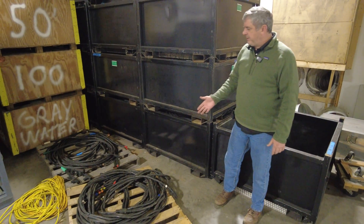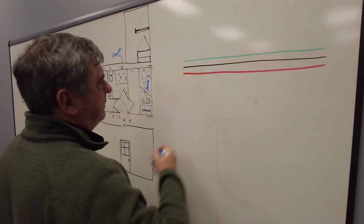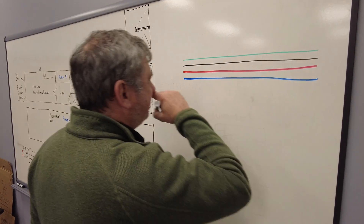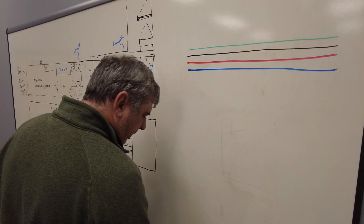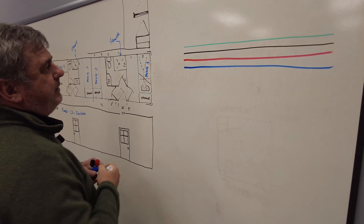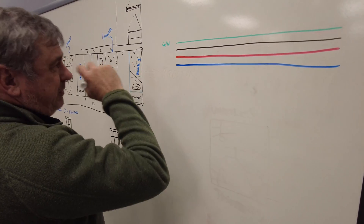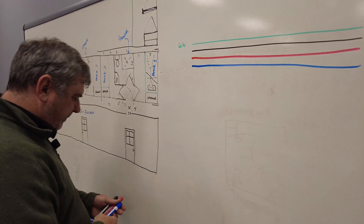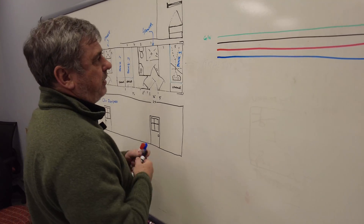So we're going to use cables like this to represent the cables we lay on the ground. In the three-phase world, you have three phases plus a ground and a neutral — I'll draw the ground and neutral combined. A lot of people call the phases one, two, three, four or A, B, and C — we'll call them A, B, and C. This is where the generator would be.